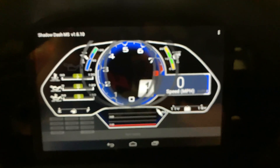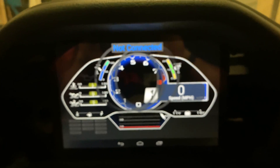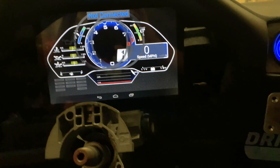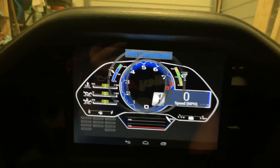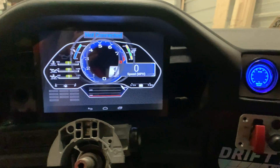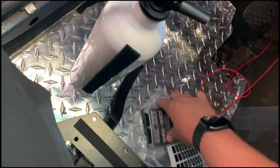Running the Mega Squirt 3 with Shadow Dash and the Lamborghini style theme. The rings will go away once you connect it to the actual ECU, connect to a laptop, and move those rings — yada yada yada.